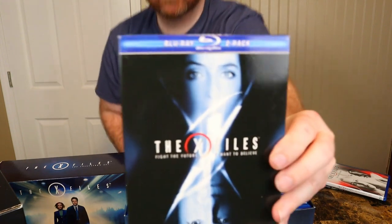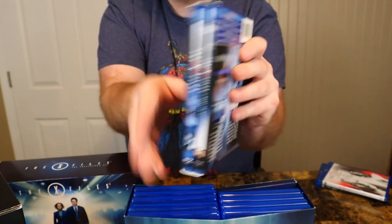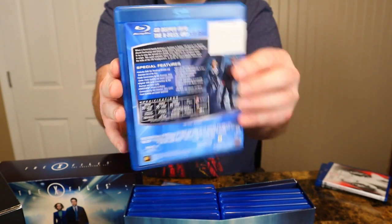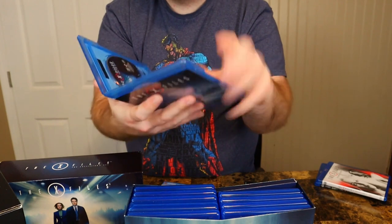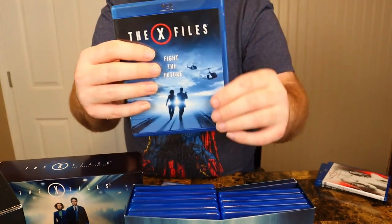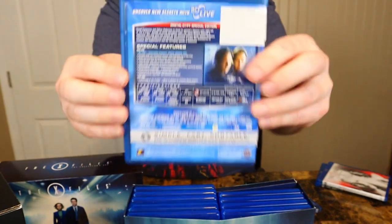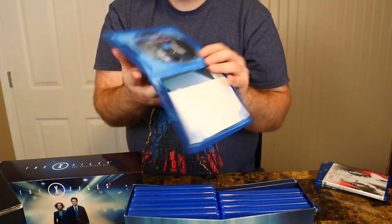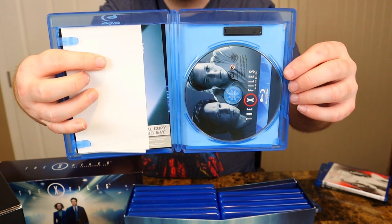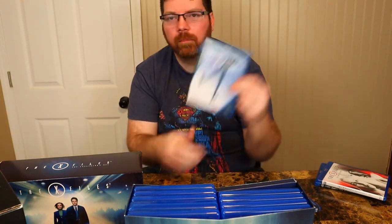Now we got a double feature of the two movies — Fight the Future and I Want to Believe. This is a cool package. I like Fight the Future quite a bit more than the second movie — I think it's more well done. Just one disc with pamphlets still in there. As for I Want to Believe, I thought it was okay, but it kind of just felt like a longer TV episode. It doesn't have the epic feel of Fight the Future, which feels like an actual movie with a budget. This one felt like the budget was cut some.